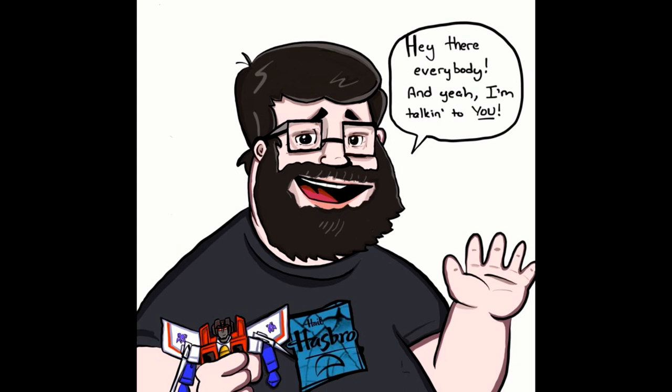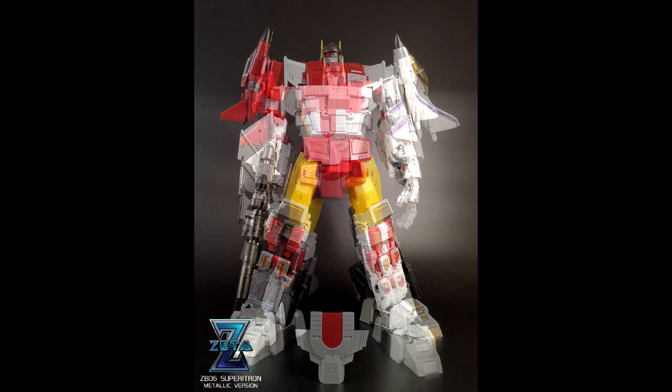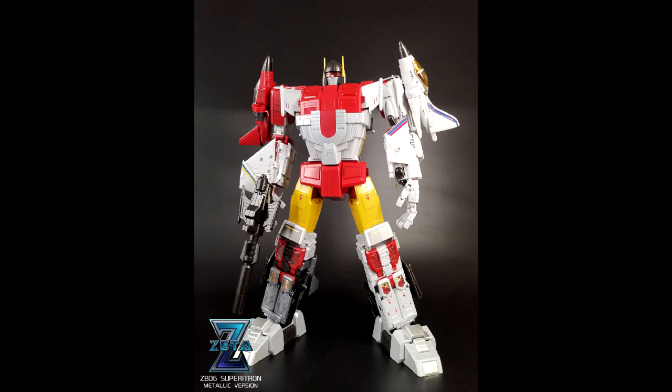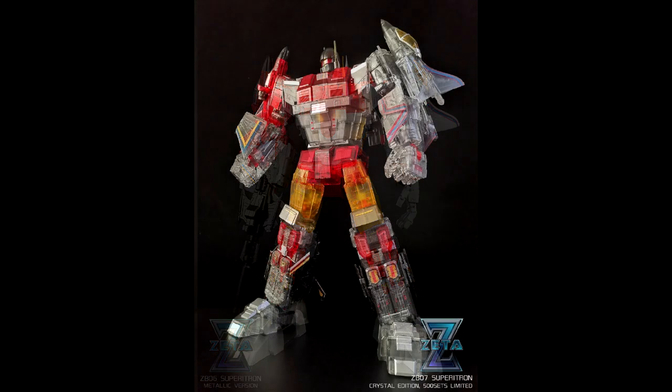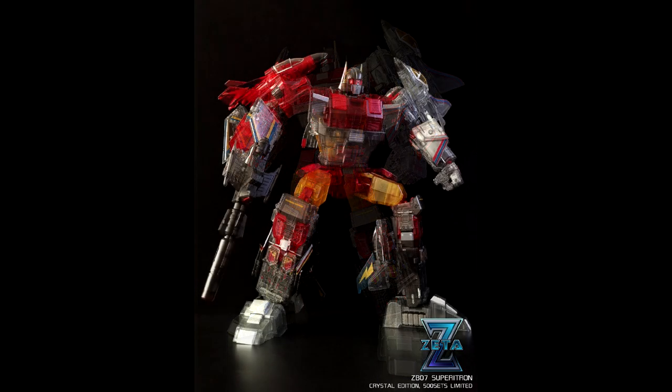First up is third-party news. We got two new versions of Zeta Toys Superior Tron — their masterpiece scale Superion. We got the ZB-06, which is the metallic finish version — it looks pretty good. But the ZB-07 is the one I'm really talking about: oh my god, a clear version of Superion. I don't know why they're doing a clear version but you have my attention, Zeta — this looks so beautiful.